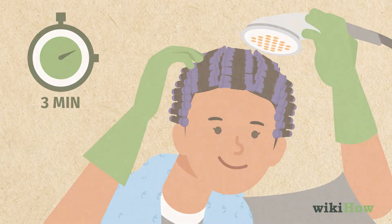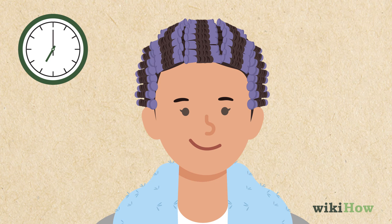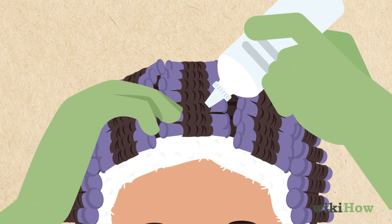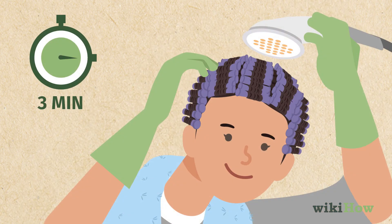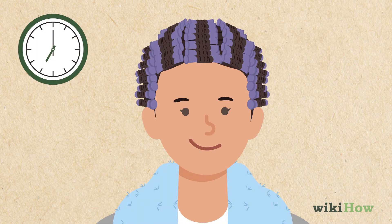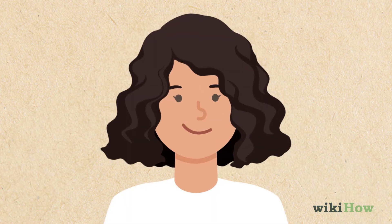Then, rinse your hair for three minutes without taking the rods out. Let your hair dry with the rods still in. Now, apply a perm neutralizer to your hair just like you did with the perm solution and leave it in for ten minutes. Rinse out the neutralizer for three minutes and let your hair air dry again. Finally, take out all of the rods and enjoy your new perm.